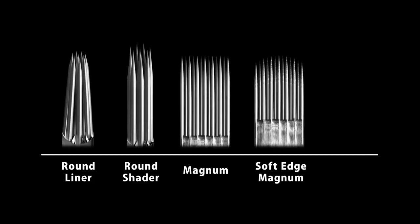We offer Quadron cartridges in five configurations: round liner, round shader, magnum, soft-edge magnum, and flat.